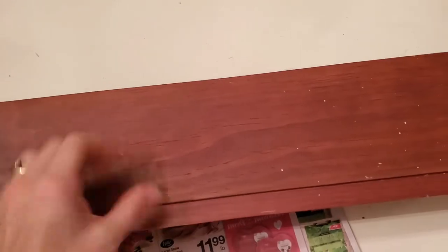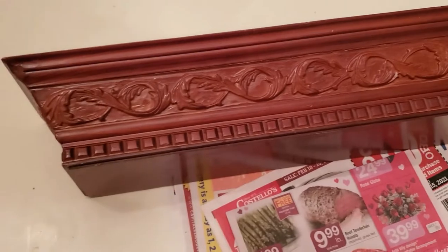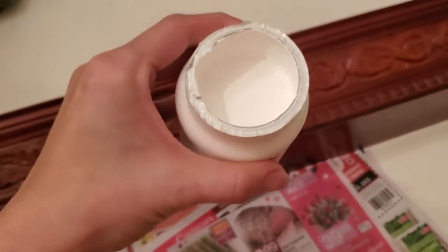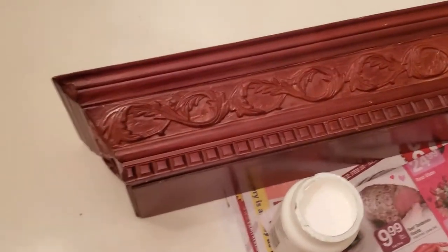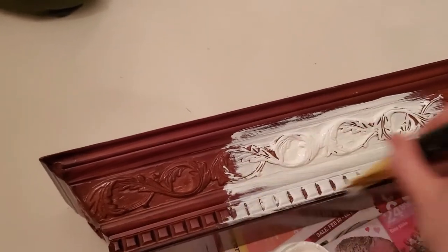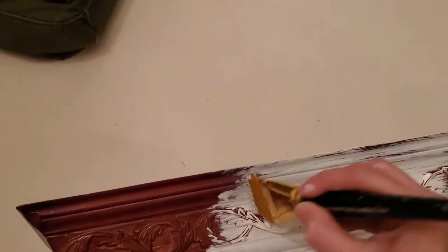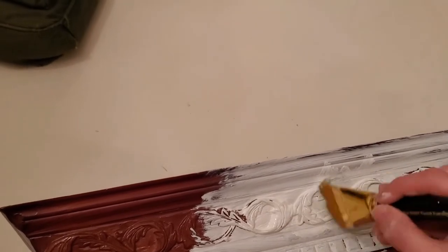Here is another piece I found at Goodwill. It is a wooden shelf that is in pretty good shape and still has the hangers on the back, so I figured I'd take it home and give it a makeover. I cleaned it up really good and then took the same white Adirondack chalk paint and am going to coat the entire shelf — front, back, top and bottom — making sure to get in all the little nooks and crannies. I believe it took me two, possibly three coats to get full coverage.